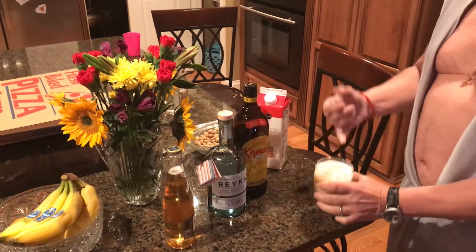Then you mix it with the pumpkin. Enjoy.